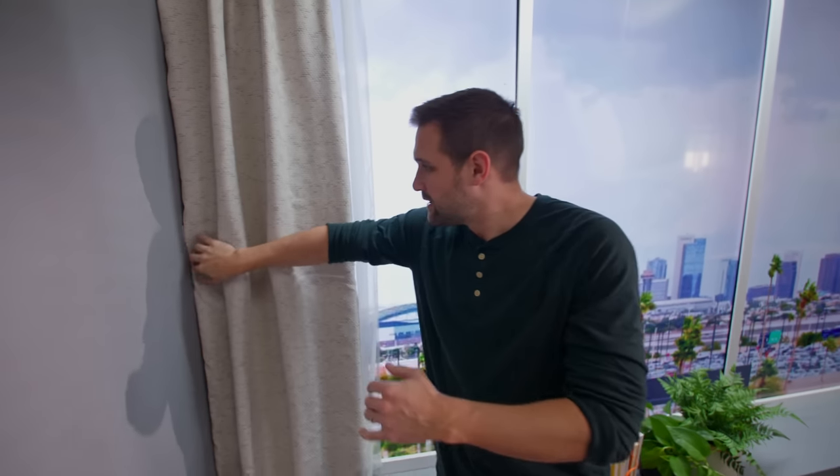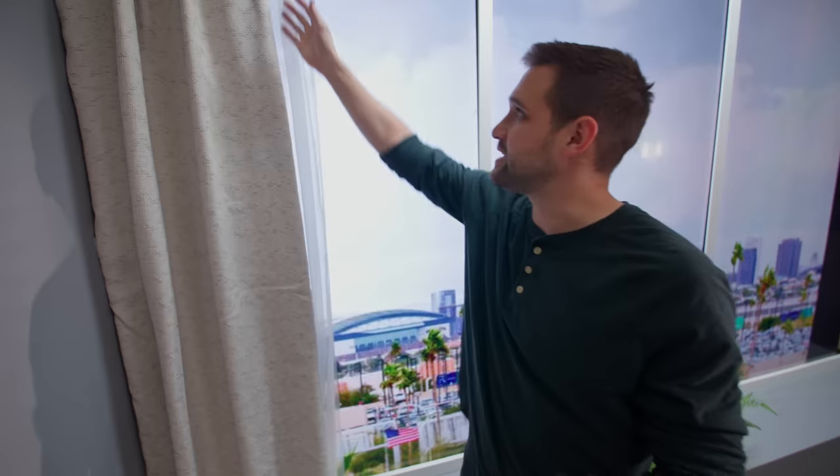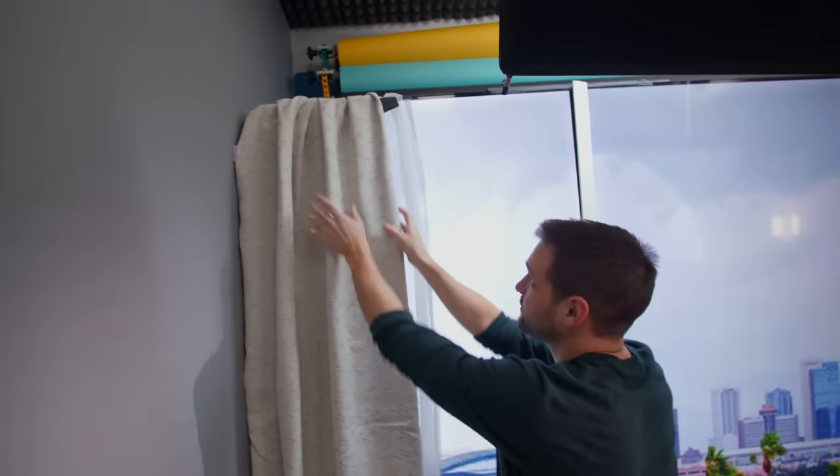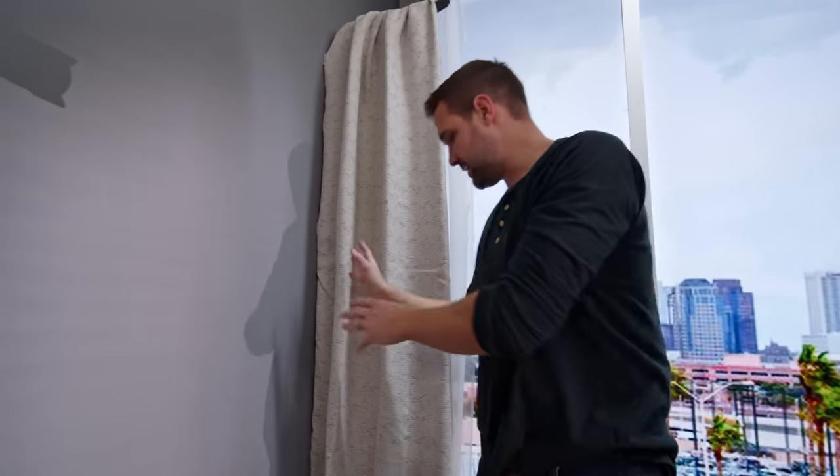On the end, the TV kind of butted up against the wall and it didn't look quite right, so we bought some drapes and shears from Target and just taped them up, creased them so they would look nice, and it's covering this problem area, making it look realistic.